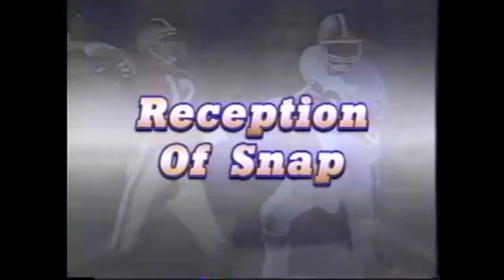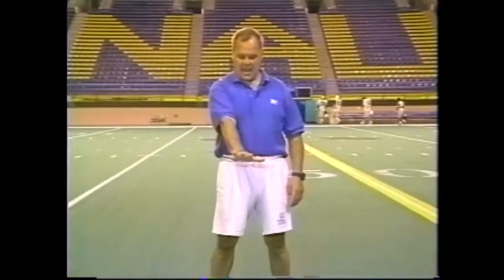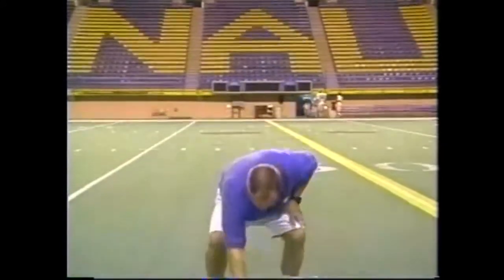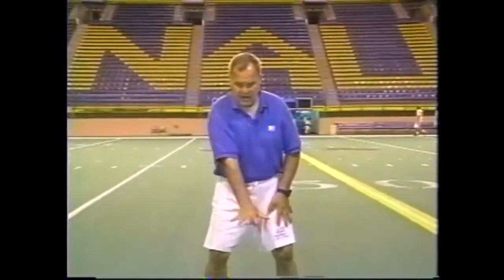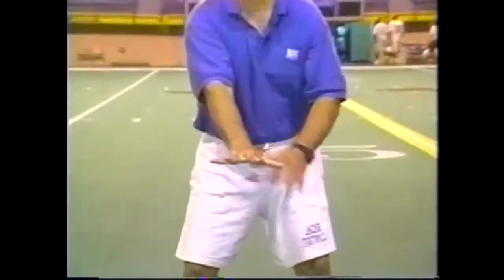The next thing we're going to talk about is the reception of the snap from the center to the quarterback. We want to get a good spread of our hands, and we want the top of our hand parallel to the ground, so that if we kept on going, our hand would flatly hit the ground. We want a good spread of the hand, with the middle finger right up the crack of the center, and we want the hands in deep so that as much of the hand as possible is covered by the center's cloth.